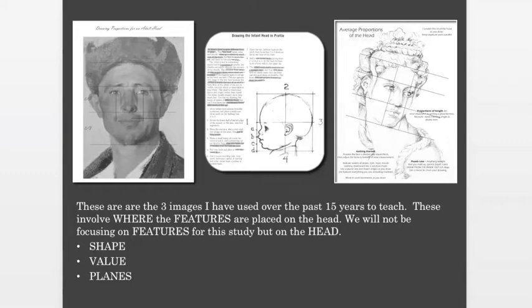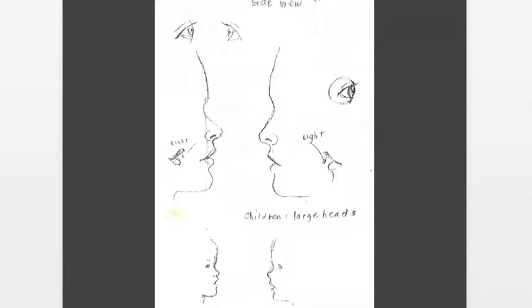This is a worksheet that my teacher Shirley gave us years ago — maybe 25 years ago. She talks about your light source. While this is just a flat profile of a child's face, she makes a couple of observations. Children's heads are large. One of the best things she taught me was that a baby's features are down in the lower third of the face. A lot of times you'll go to draw a baby or young child and the drawing looks older because you don't have the features squished down into the lower portion of the face.